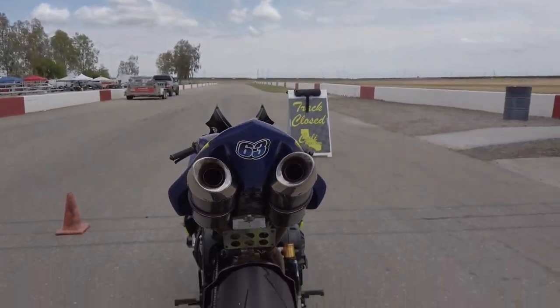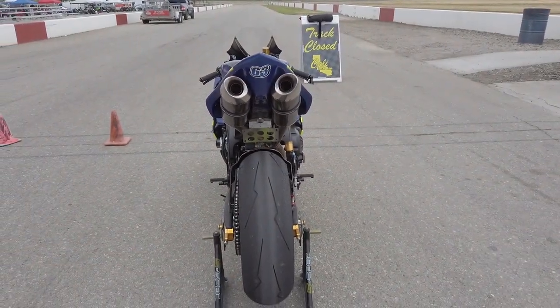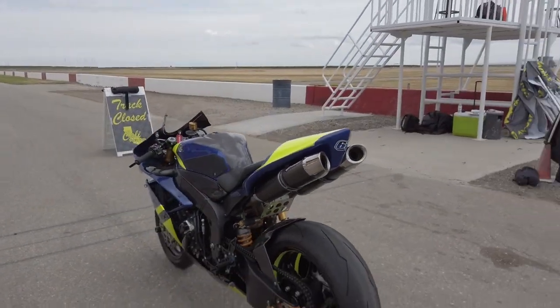Same thing in the rear — the Brembo on the rear and the quick disconnect to the rear as well. The bike was originally a different color — it was blue and white.